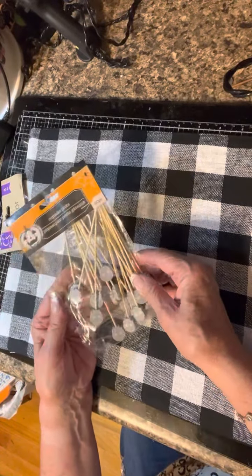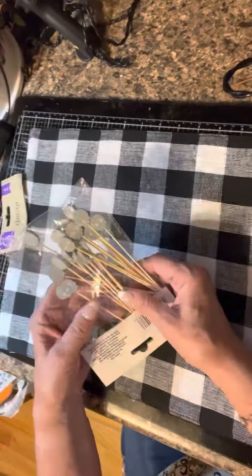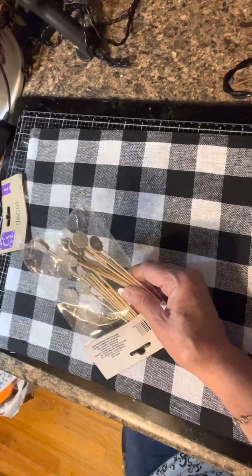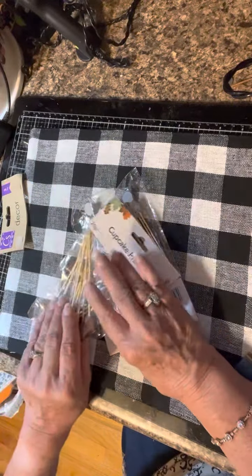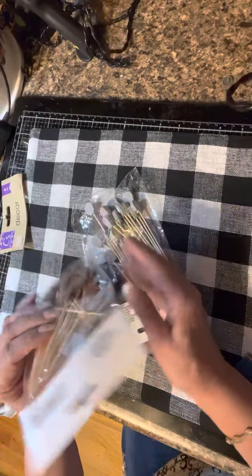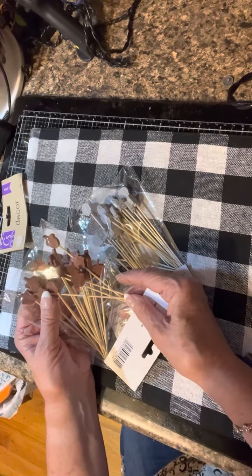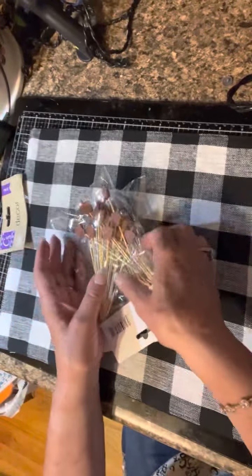They also have these great picks — 20 pieces per pack. They have little ghosts. I did buy pumpkins previously that I'm not sure where I put, and then there are these little acorns. I thought they would be a lot of fun to work with.